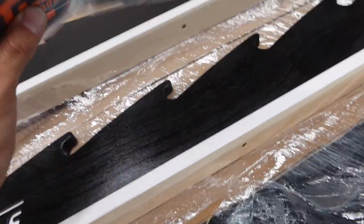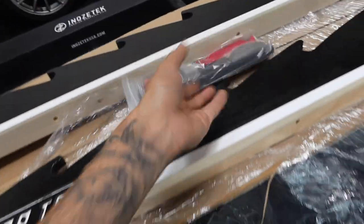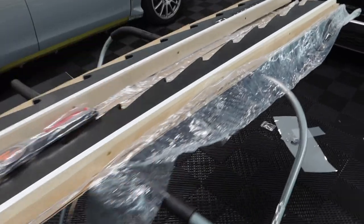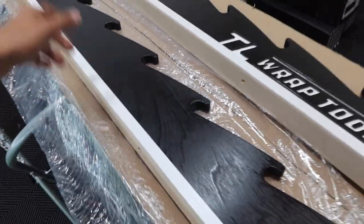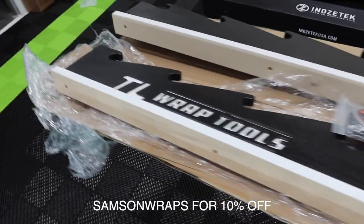He was also kind enough to send me some buffers, some squeegee stuff, and some zippies. Huge shout out to TL Rap Tools — I'll link them down below in my description. Tony also linked me with a discount code, so if you guys want to shop with them and need any type of wrap tools, go check out the website and use code 'Samson Raps' to get 10% off.